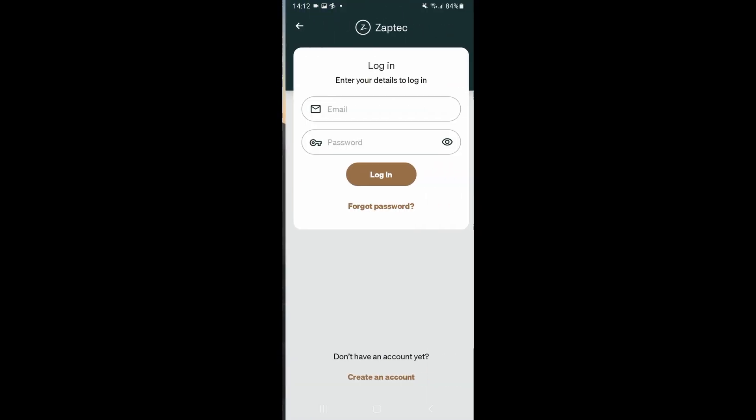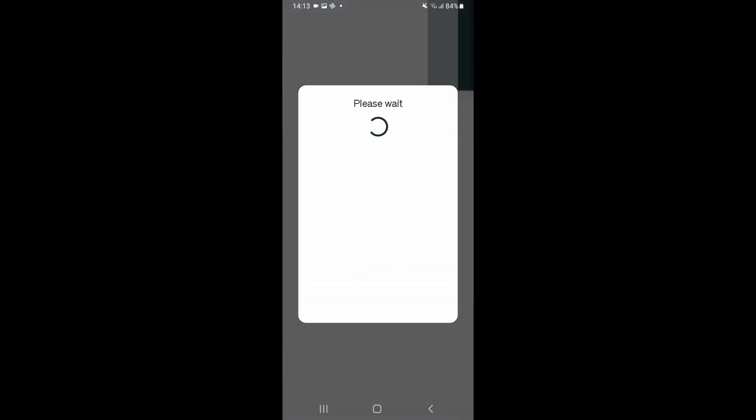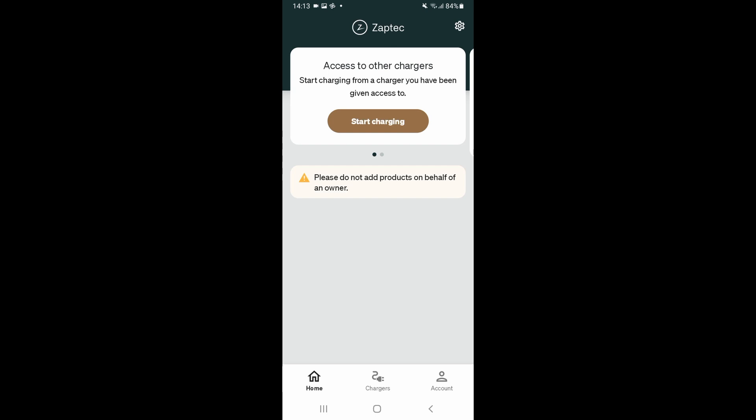First of all, log in as installer. Once we've logged in, you need to tap on the settings gear wheel at the top right. This is Android. On Apple, you will see three dots on this menu rather than a gear wheel.